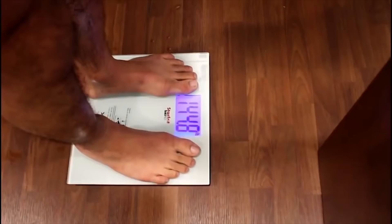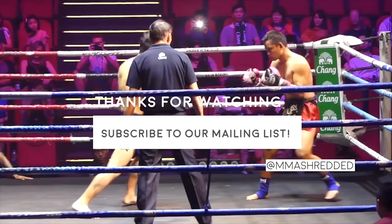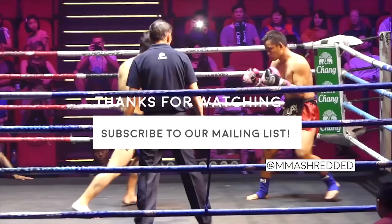Thanks for watching guys. If you liked it, please remember to like, comment, share, and subscribe to our channel for weekly content and to our mailing list for exclusive content, as well as follow our Instagram page at MMA Shredded. We'll see you next time.